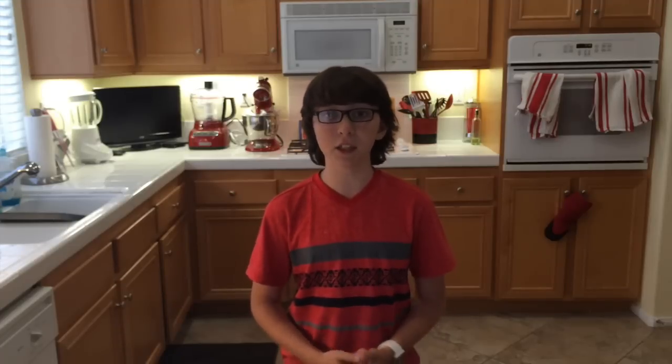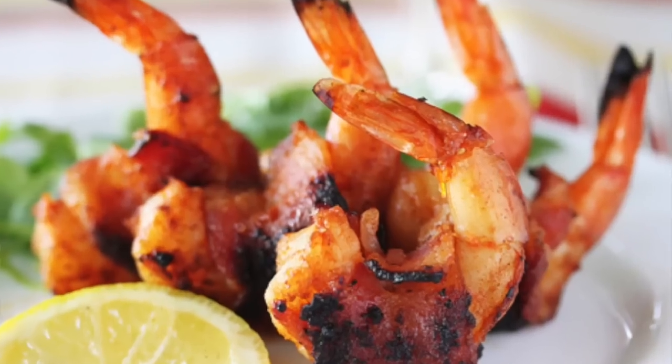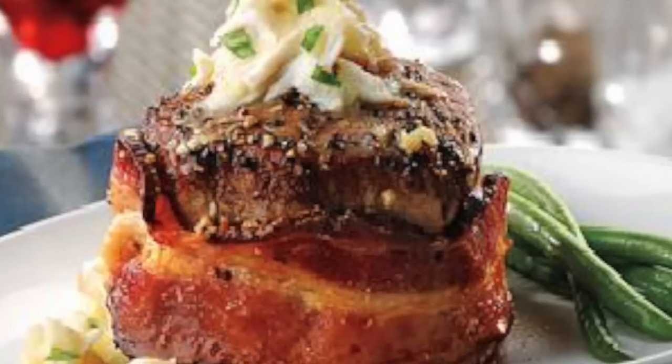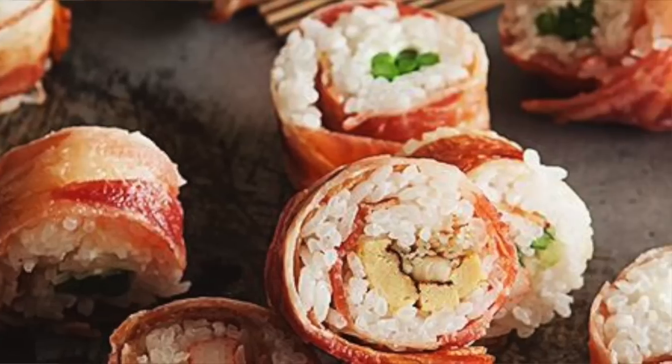So now we've talked about a lot of ways of cooking bacon by itself. But in terms of wrapping bacon, you can do so many things. You can wrap asparagus, corn on the cob, dates, shrimp, scallops, chicken, filet mignon, hot dogs, jalapeños, tater tots — even sushi you can wrap in bacon. Once again, the possibilities are endless.